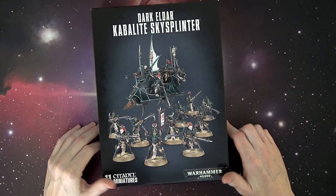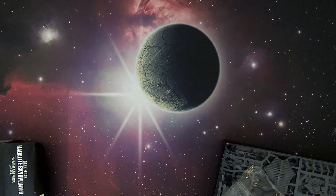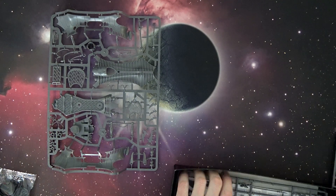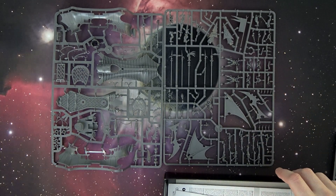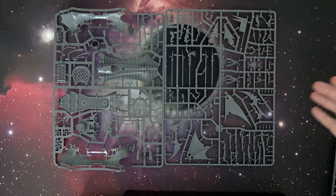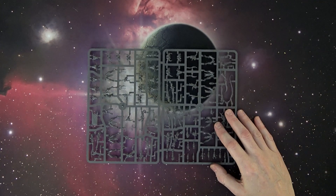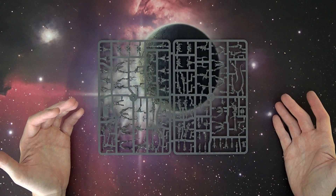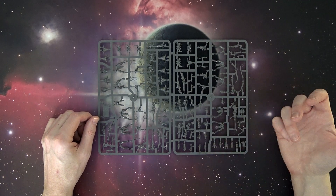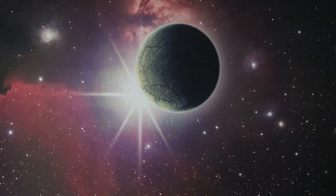The Dark Eldar Kabbalite Sky Splinter is basically a Raider and a box of Warriors — you can call them Trueborn or just normal dudes. You can't really make them the flying guys. There's the Raider, both sprues of it — a fantastic kit, but very difficult to store. Be aware when gluing that you don't have to attach all the solar sails; you can leave some off and plug them in later. Jess really knocked it out of the park with this design. The Warrior sprue has all the extra upgrades: Dark Lances, Blasters, and more. Obviously everyone needs it.